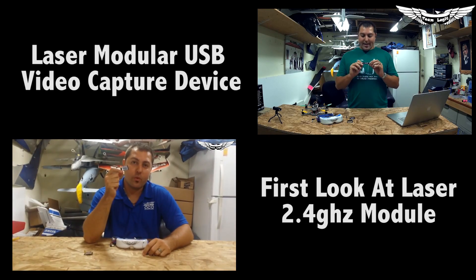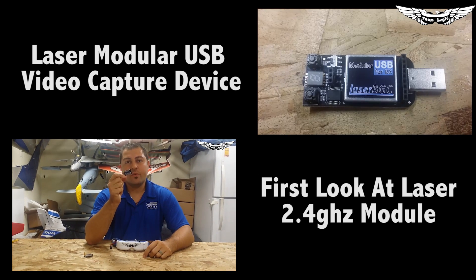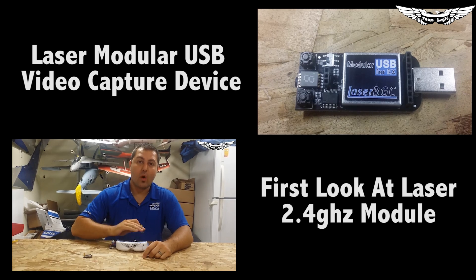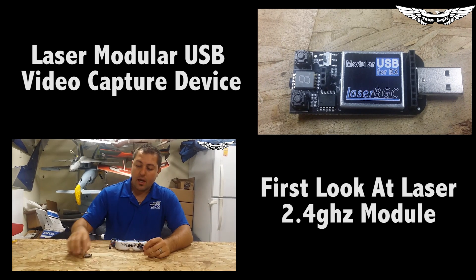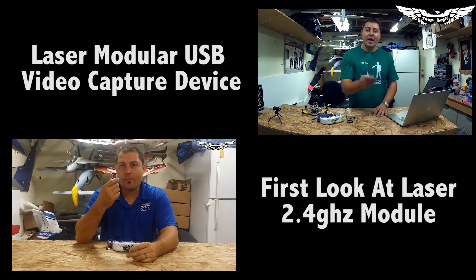Today's product is the Laser Brushless Gimbal USB Composite Video Modular Receiver System. This is really cool and exciting because what it basically allows you to do is plug the USB device into your computer and...